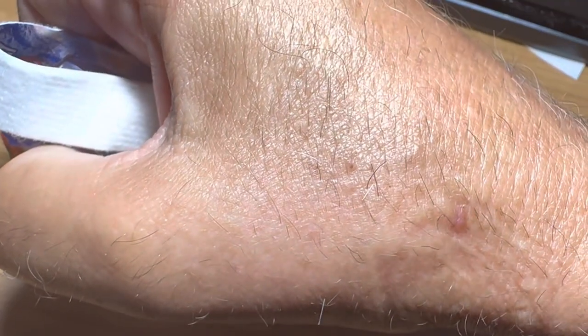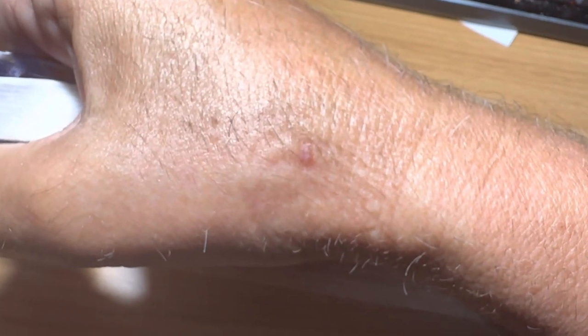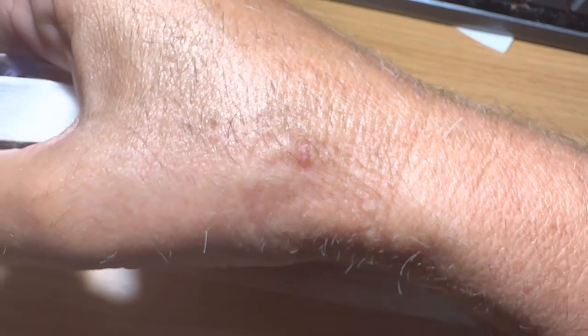You can still see where they went in — there's a little scar left over. Wow, it's pretty big. That red mark is where they went in; there's a scar there. That was a pretty big hole to go into that vein for the angiogram.